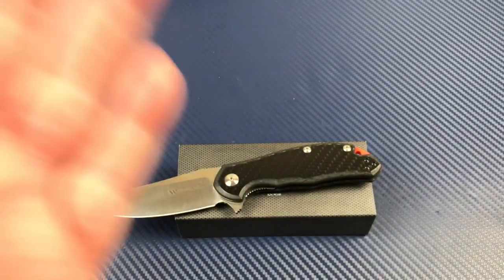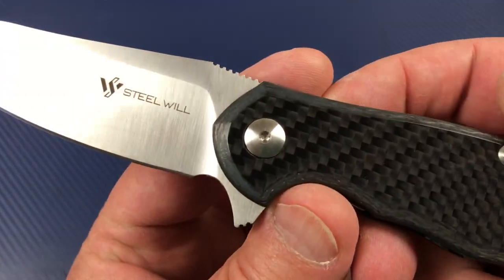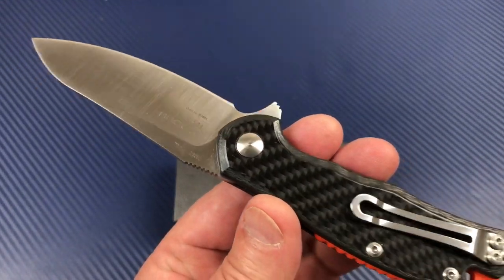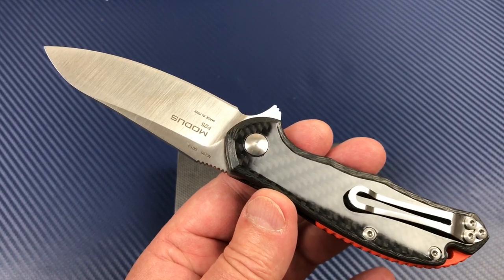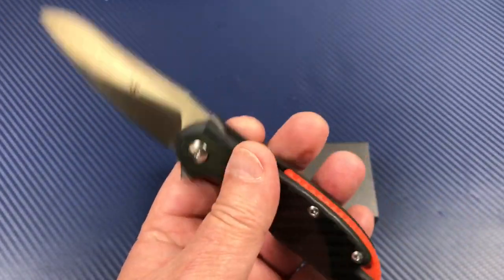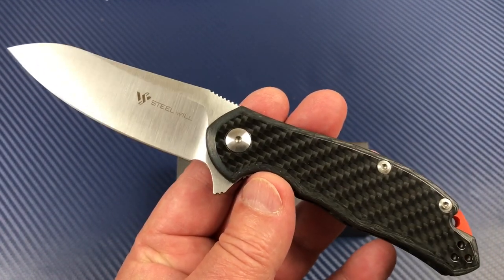Welcome to the Love Them Knives channel. LTK here. We've got a Modus by Steel Will, and this one I've been waiting for for a while. I've had this in hand for close to two months. I kind of put it back in line as far as reviewing it because I really didn't know how I wanted to talk about this knife.